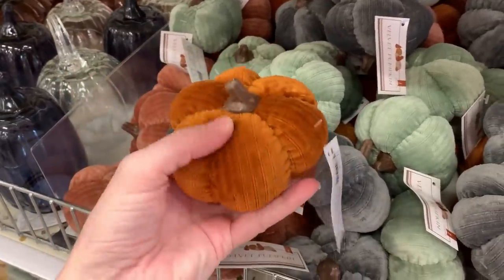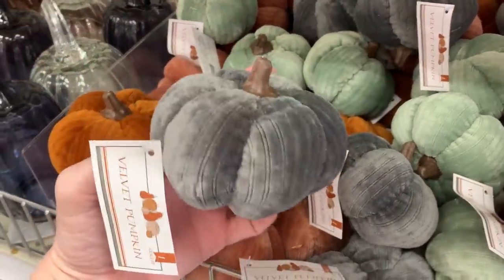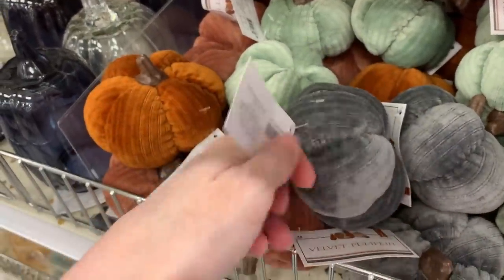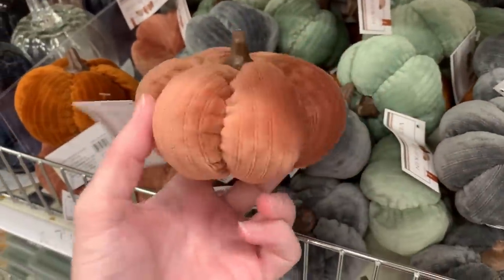In today's video I'm going to show you all the new fall stuff that is out in the Target Dollar Spot. They have put out a ton of pumpkins — lots of different little glass and fabric and resin pumpkins. I really like the ones here because they're made out of a nice velvet material and they're stuffed so they're soft and plush. These are only a dollar a piece. They come in four different colors: a nice rust orange, a light green, a light gray, and kind of a pinkish orange.